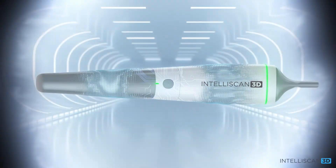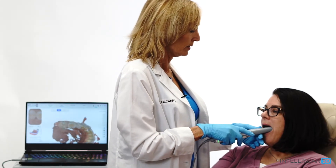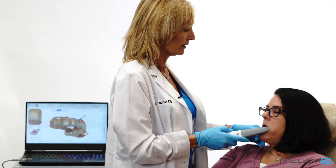Let's move to the next step to see more functions and tools available during the scanning phase. The artificial intelligence function lets the software detect but ignore useless data such as tongue, cheeks, and fingers.